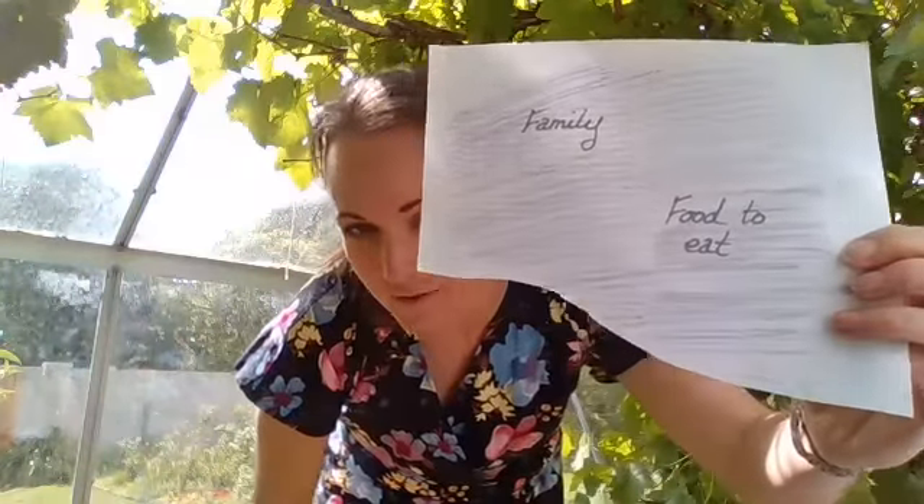On your scribbled colour or your coloured bit of paper you are going to write some things that you can be thankful for. On mine I've written family, I've written food to eat, I've also written a safe home to live in. When you've written those things you're going to get some scissors, and your grown-up can help you if you can't do this yourself.